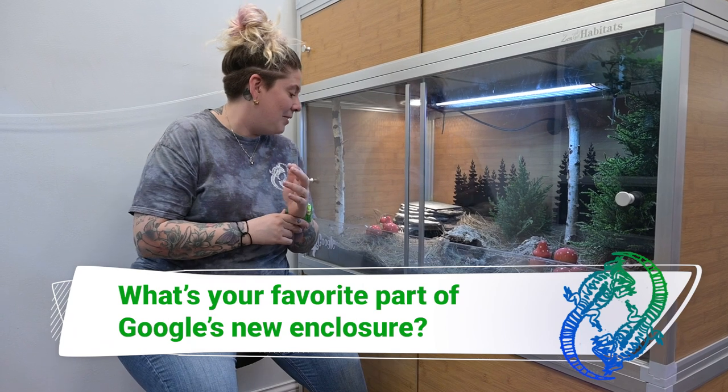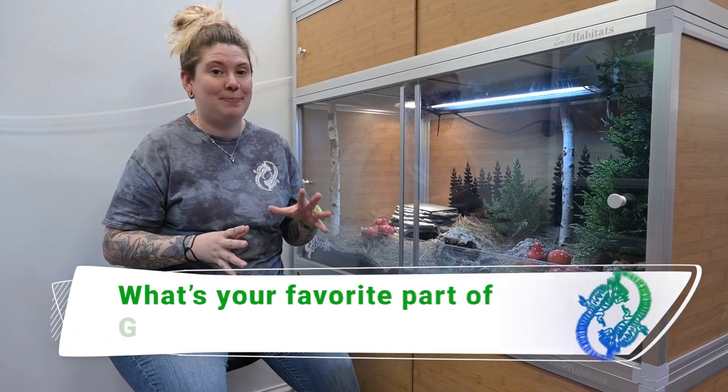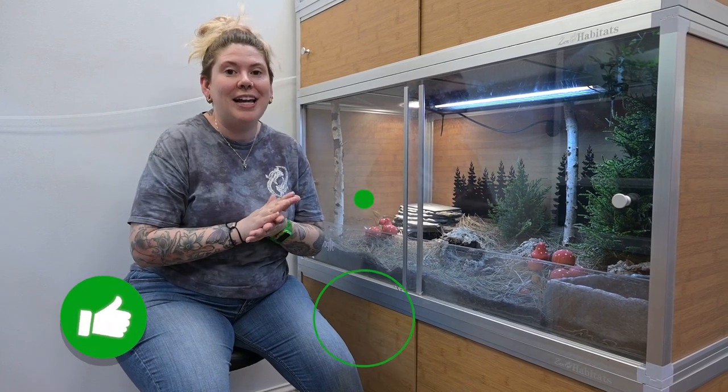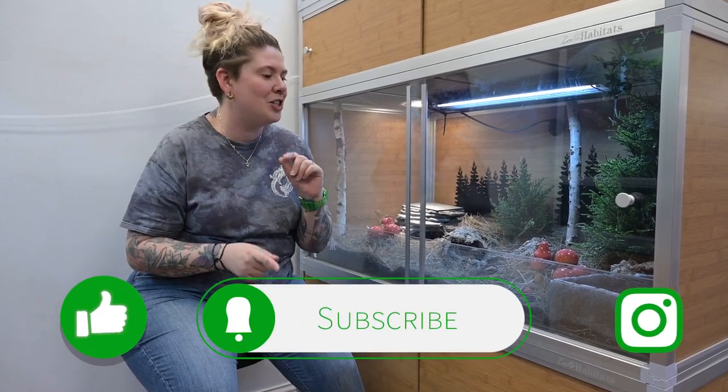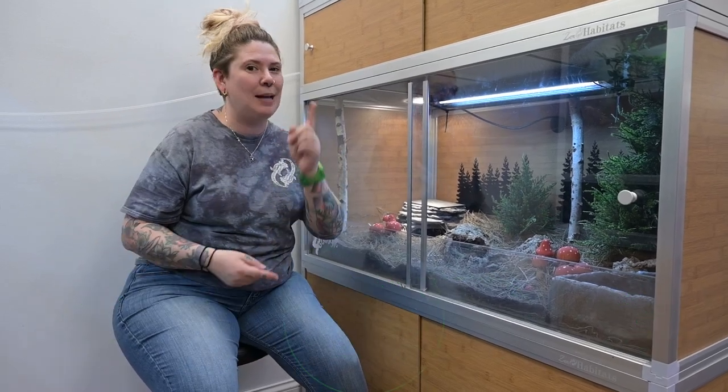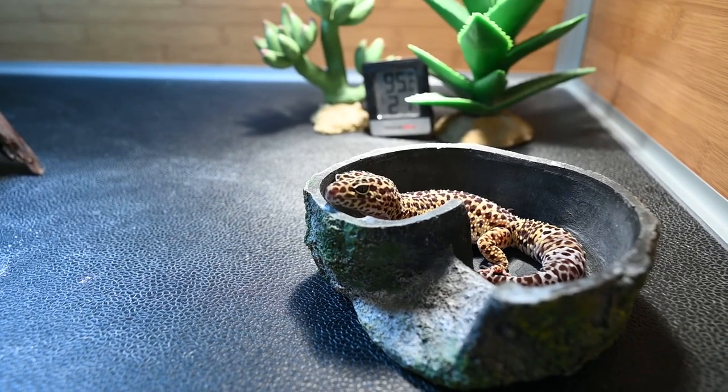I'd love to hear what you guys think about the video or what your favorite part of this build is — drop a comment below. My favorite part has got to be the mushrooms; I think they came out so super cute. If you enjoyed this video make sure you like it, subscribe to our YouTube channel, and hit that notification bell so you'll be notified for more builds. I think Eddie the Leopard Gecko is next, so stick around for that one.